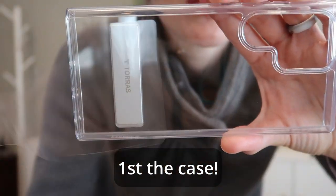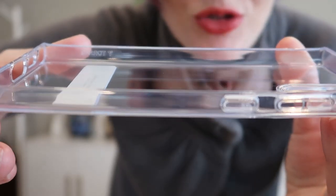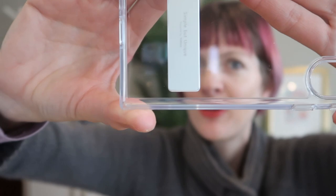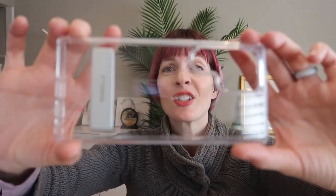This is a gorgeous crystal clear anti-yellowing case that is ultra thin. It has military grade drop protection with over 8,000 drop tests from 10 feet and zero phone damage. It's got C-Shock and L-Shock airbag technology to cushion drop impact forces, and the durable PC back will protect your phone from bumps and scratches.